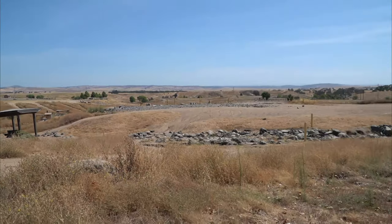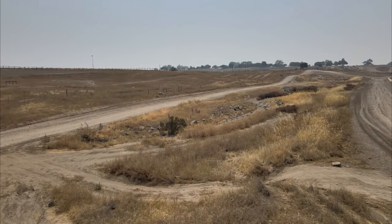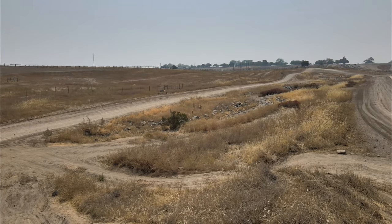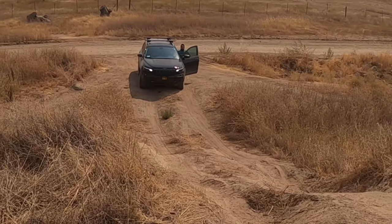I went out to Prairie City OHV in Rancho Cordova, California to find an obstacle that I could best display how each of these systems worked. And this is what we found: a steep, sandy incline with a big dip down the left side.